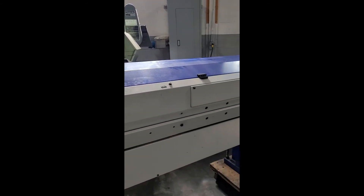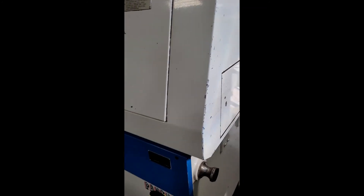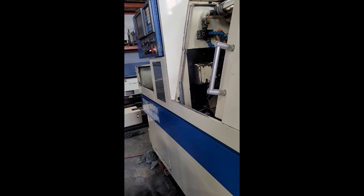This machine also comes with an IAMCA bar feed. This concludes our video inspection of the Tsugami SX-26 CNC Swiss lathe. Thank you.